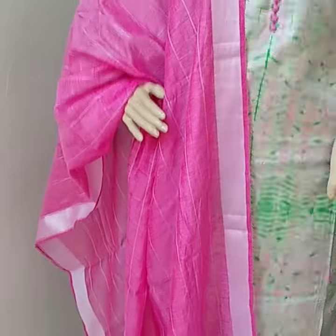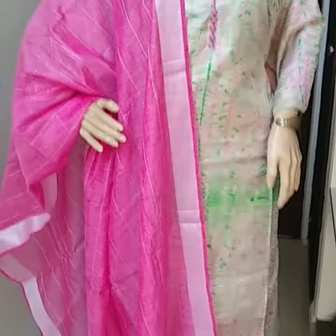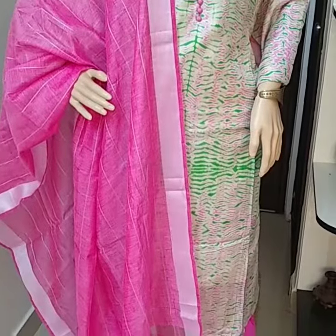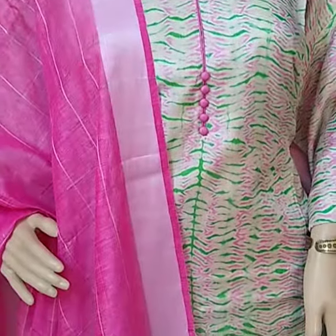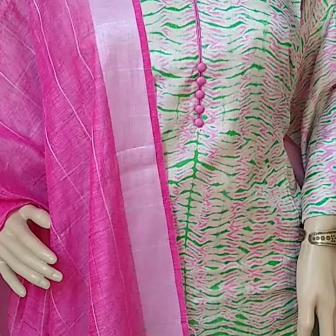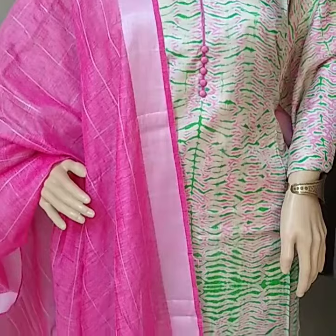This is a silver jerry border linen dupatta, tassel silk semi-stitched top with lining, and cotton silk bottom. If you would like to order, please take a screenshot of the material and share it.